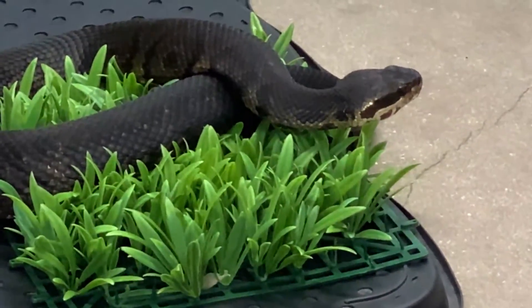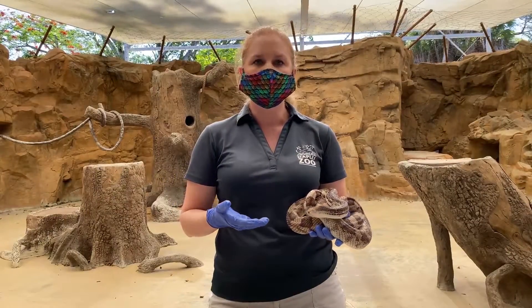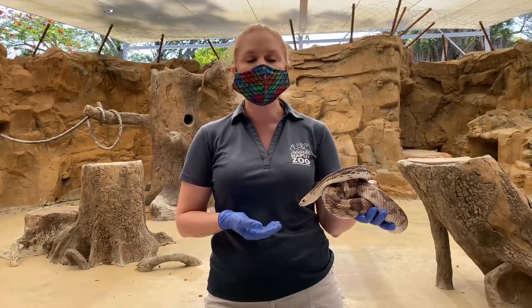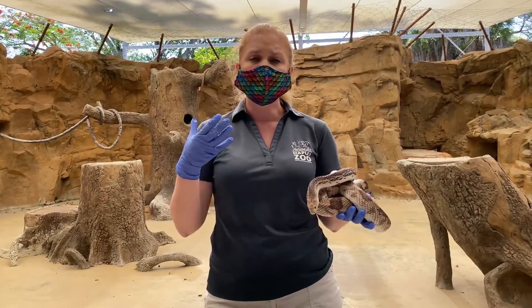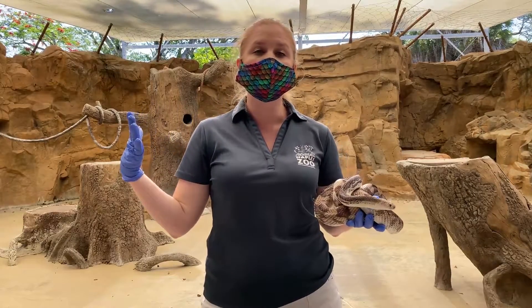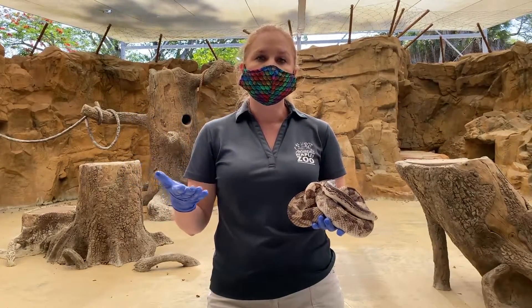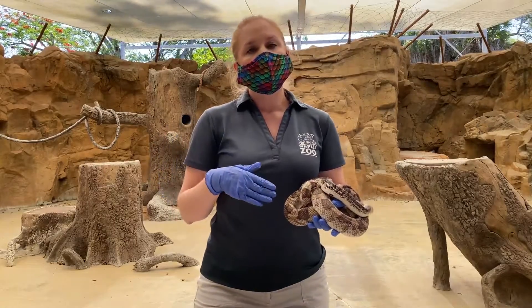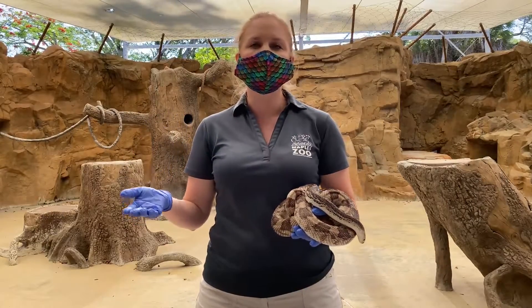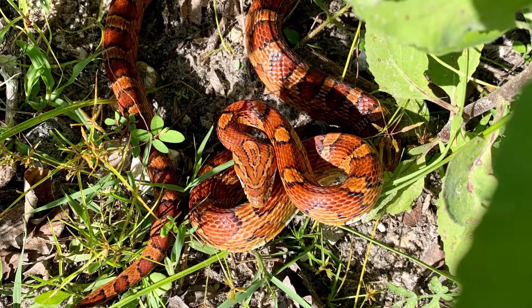However, any animal that feels threatened has things it can do to seem more intimidating to potential predators. One of the things snakes will do if they're threatened is kind of smoosh their heads — some species will fan the skin out around their neck to try to make themselves look bigger. In doing that, it often does look triangular. I've seen many water snakes and rat snakes really flatten the skin out around their head, and their jaw bones can make it look pretty triangular if you're just taking a quick glance.